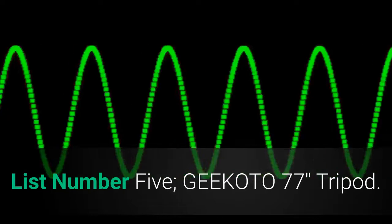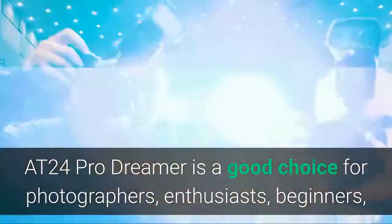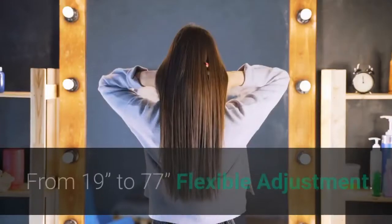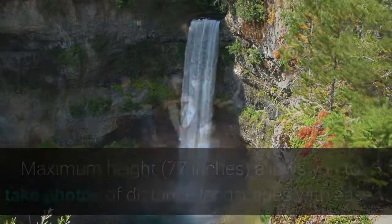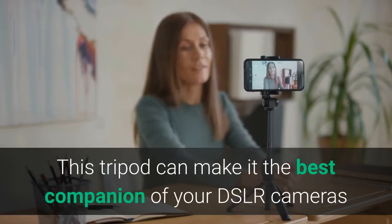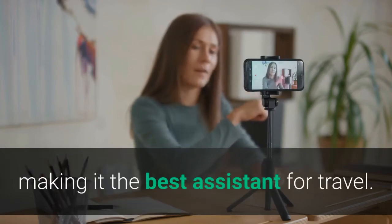List number 5: GEEKOTO 77-inch Tripod. GEEKOTO provides different kinds of photography equipment. The AT24 Pro Dreamer is a good choice for photographers, enthusiasts, beginners, and travelers with lightweight and high quality. From 19 inches to 77 inches flexible adjustment — maximum height 77 inches allows you to take photos of distant landscapes with ease, while folded height of 19 inches makes it easy to carry outdoors. This tripod can withstand heavier loads compared to similar products yet remain stable, and can be quickly disassembled and turned into a monopod using a central axis screw.